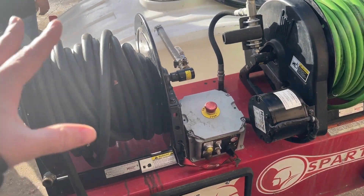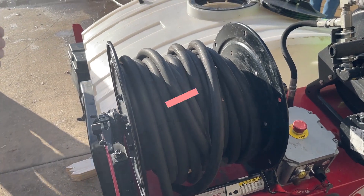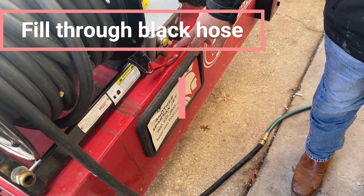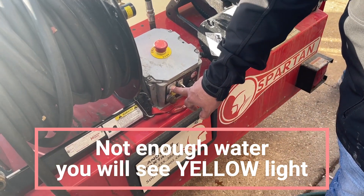If I were to have the jitter, I'd need to make sure there's enough water in it. I would connect the battery. If I were to fill it, I would fill it through this black hose, then connect the battery. If you don't have enough water, this light will tell you that it does not have enough water.